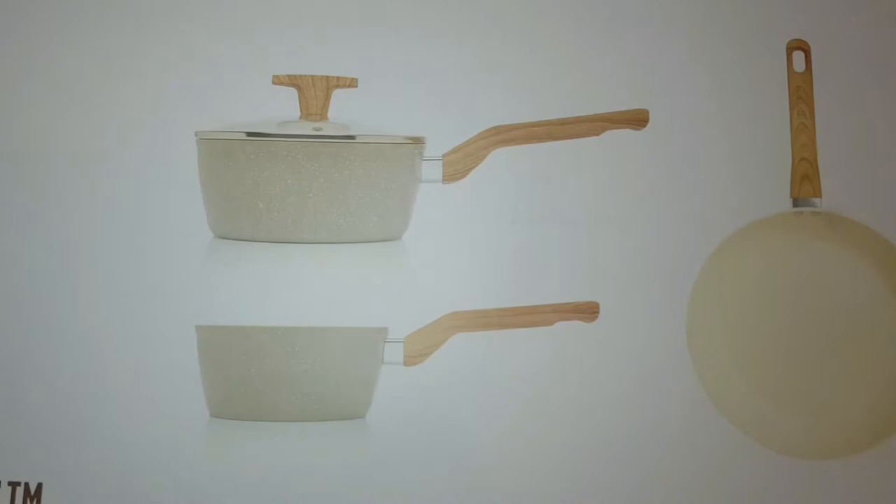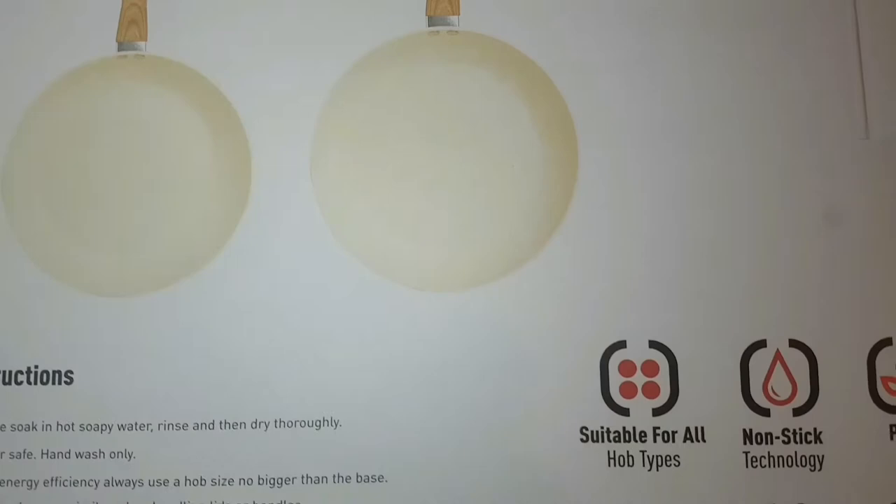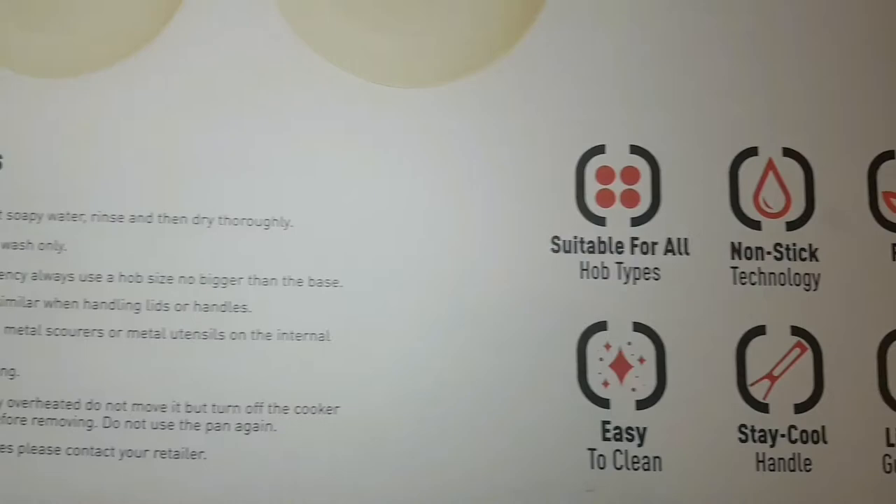The pans are suitable for all types of hobs. They feature non-stick technology, are PFOA free, easy to clean, have a stay-cool handle, and come with a lifespan guarantee. The pan offers a superb non-stick coating which means food will never stick to the pan.